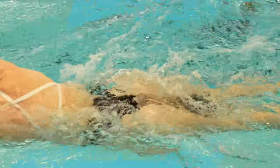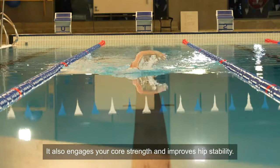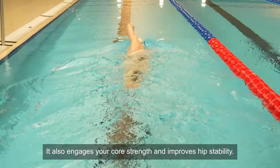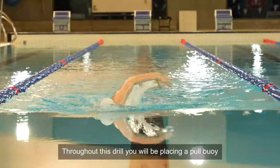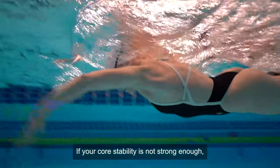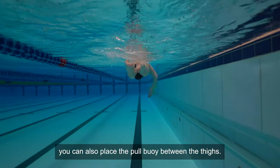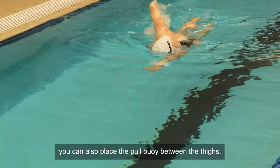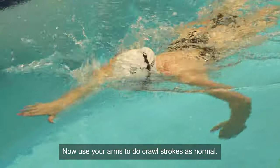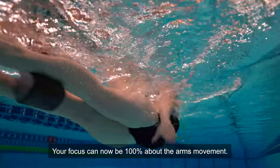Toe float. This isolation drill helps you focus on the arms during your crawl. It also engages your core strength and improves hip stability. Throughout this drill, you will be placing a pull buoy between your ankles. If your core stability is not strong enough, meaning you can't maintain your hips still during the strokes, you can also place the pull buoy between the thighs. Now use your arms to do crawl strokes as normal. Your focus can now be 100% on the arm movement.